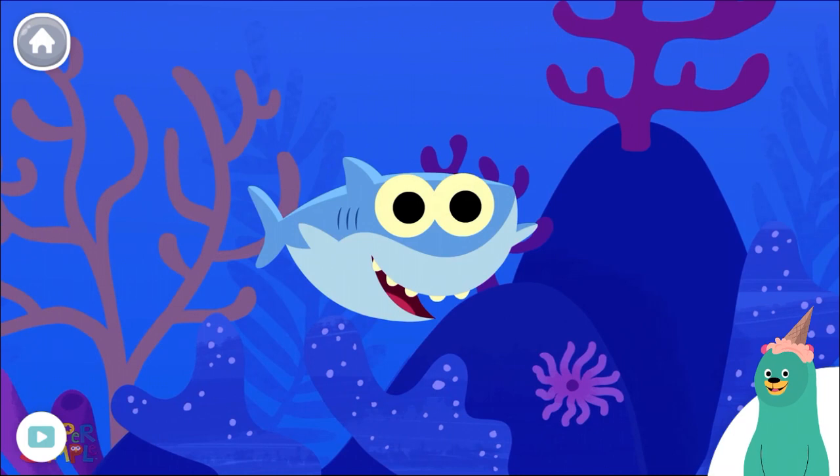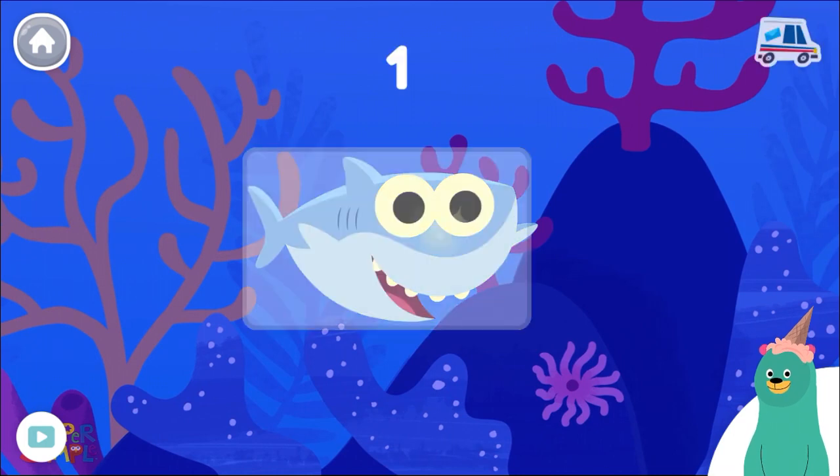Tap the one shark you see. One. Good thinking!